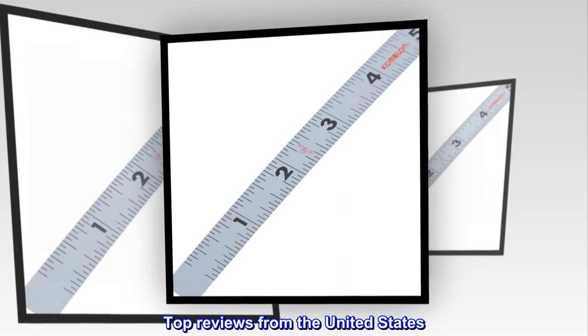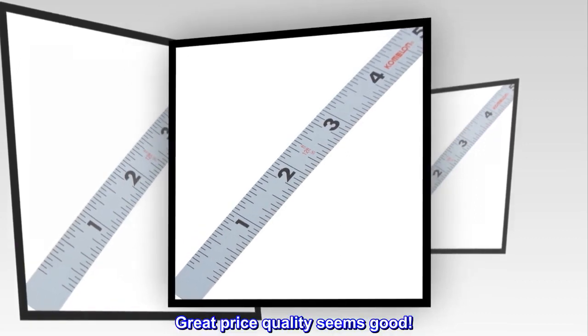Top reviews from the United States. Great price, quality seems good. Excellent price, seems accurate and durable.